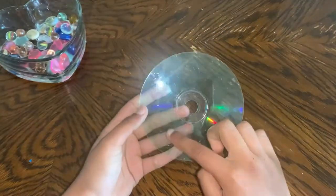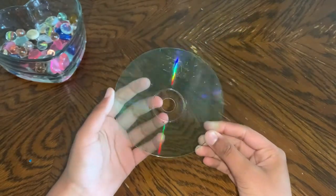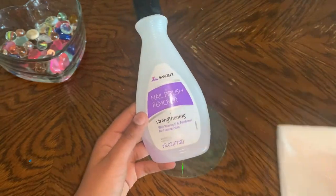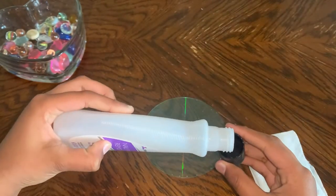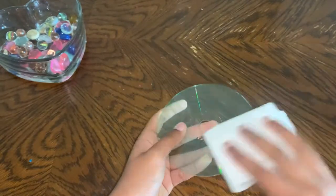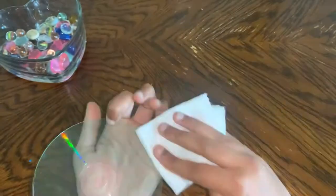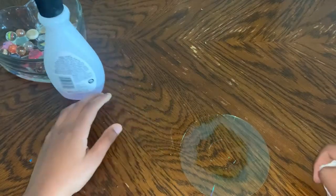Then you're going to get the layer with the rainbow — as you can see, the rainbow is actually another layer on the CD and you just need to rub it off. I'm using nail polish remover and a tissue. I pour about one-fourth of the cap onto the tissue and then rub — you should press hard on the CD so it comes off. This takes a long time so you need patience. Then I tried the pour method: I just poured a little bit of nail polish remover directly on the CD and it worked really well.